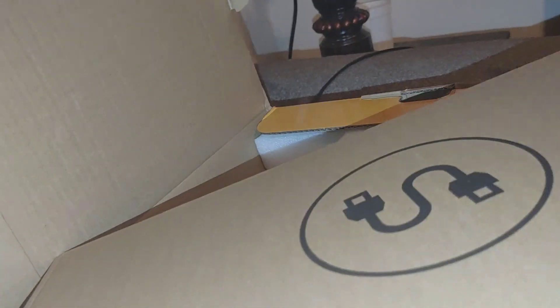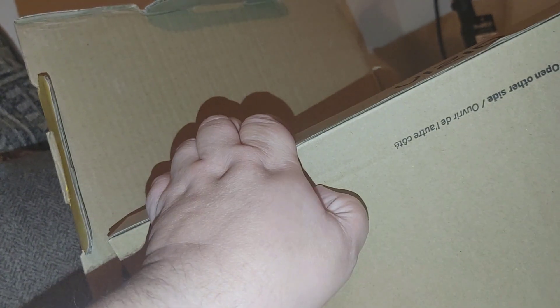I just popped open all the tabs on one side of the box and can now open it up. I can see a smaller box right here — similar to my other one — which had all the cables inside this secondary little box.